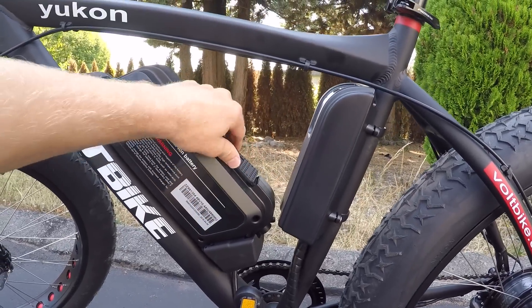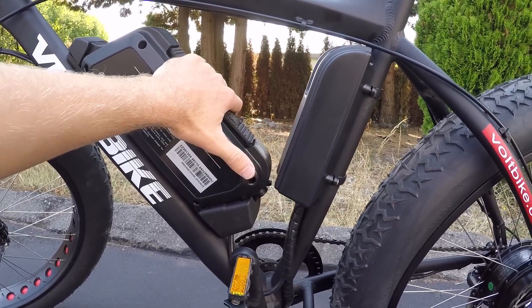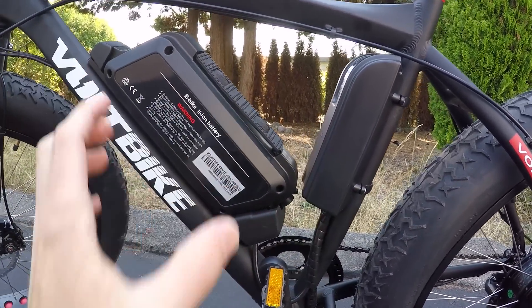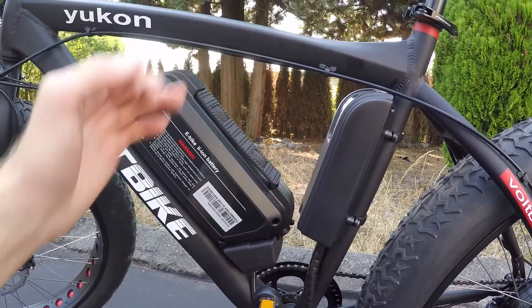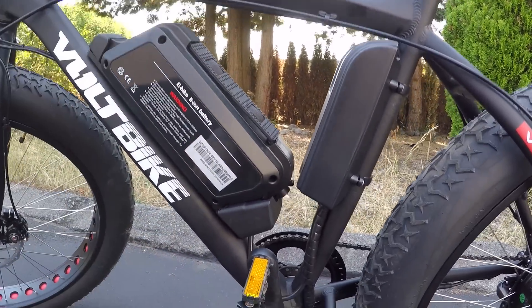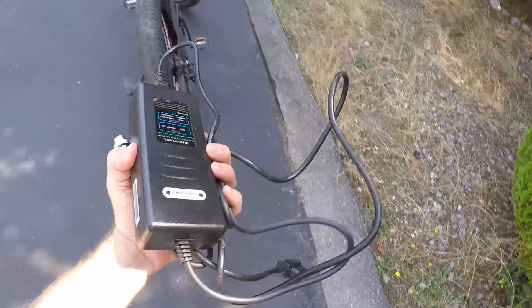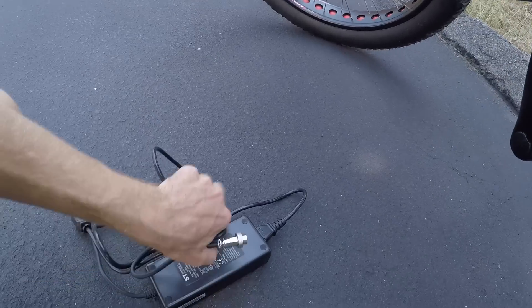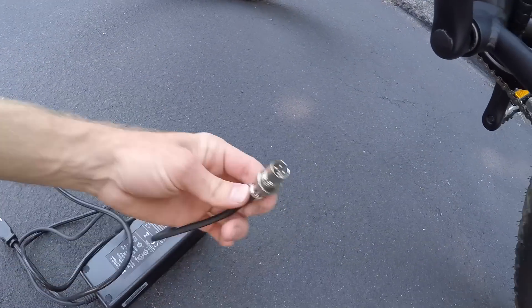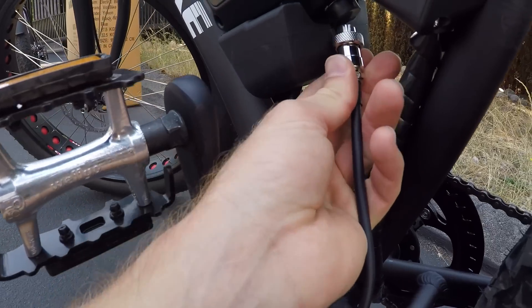Extreme heat and extreme cold can be rough on batteries. I'd recommend that if you're storing this, try to store it at like 50 to 60% charge over time — that's a healthy charge state. When you charge it all the way, it takes a little longer to balance all the cells, and pushing the voltage over time can kind of wear it out if you're leaving it plugged in. Here's the charger — weighs about a pound and a half, has a metal end piece so it's not going to crack if stepped on, and it does fit right back in the port.